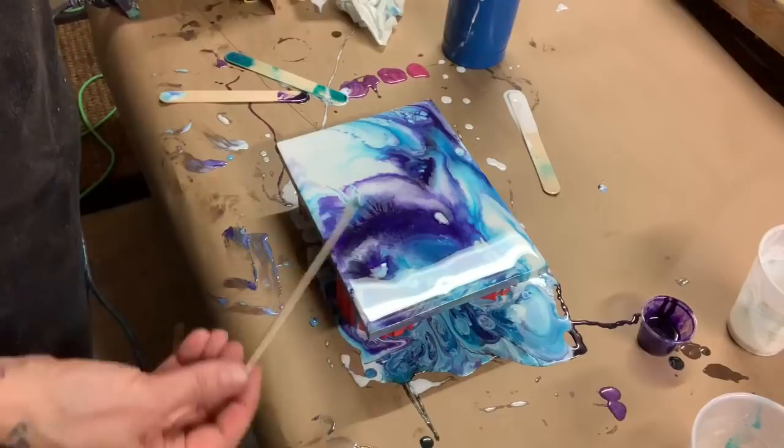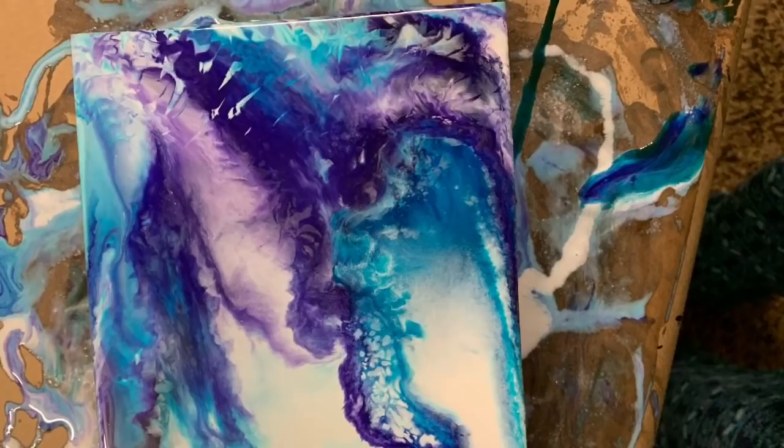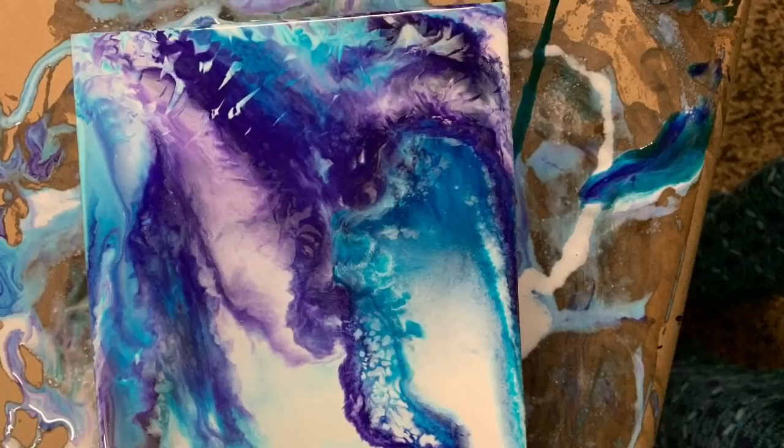I'll let this piece sit for a minute and see what it does, because as it sits it definitely moves around a little bit and I'm getting more cells. It sure did move around — look at this piece! It almost looks like thunderstorm clouds to me. I think it is absolutely amazing, I love it so much.